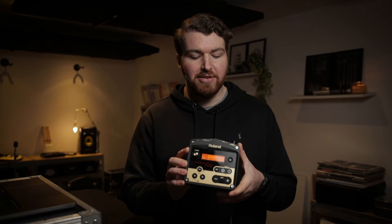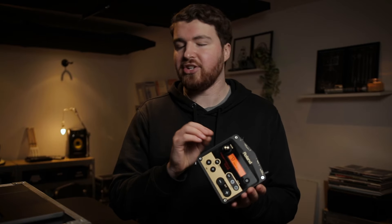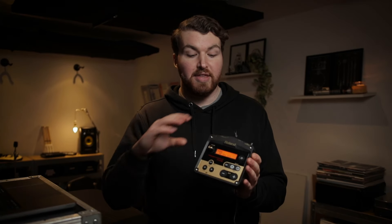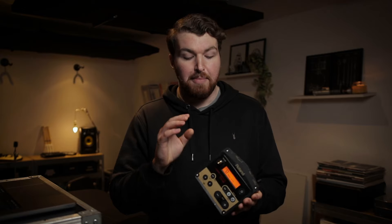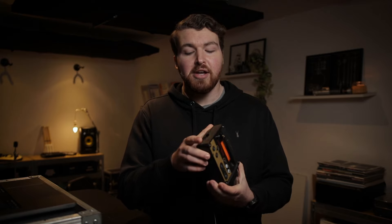This is the Roland TM-2 and you can do a lot with it, including using it as a little MIDI controller, which is what I actually use it the most for. So the first thing we're going to do is get a MIDI output from it. One of the annoying things about this is that it doesn't have USB MIDI out, so you do need to get a five-pin MIDI cable.